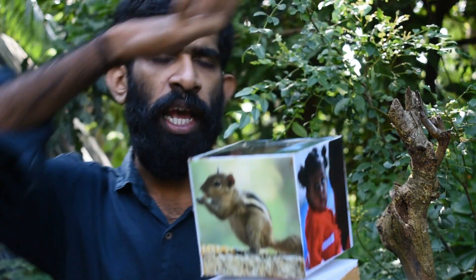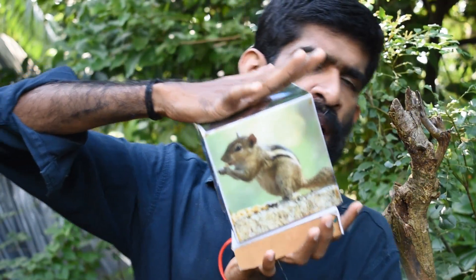Hi guys, now we are going to look at how the LED rotating photo frame is located. We are going to put the photo frame on the mark.